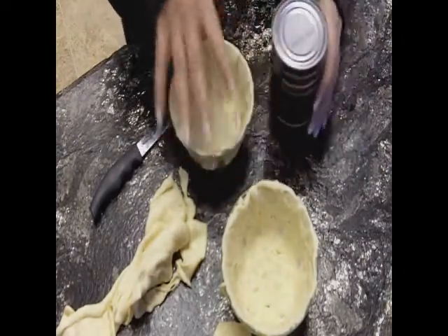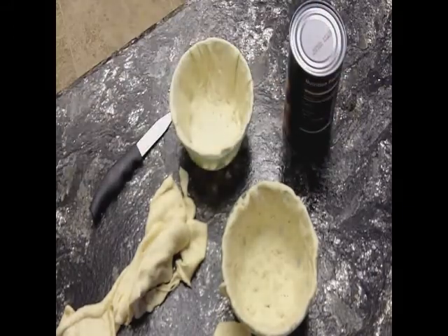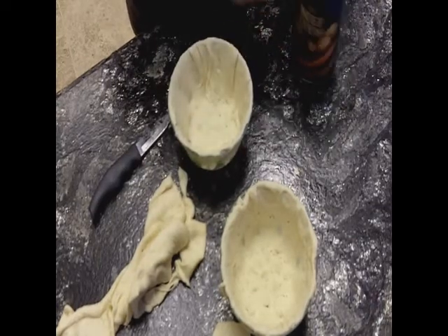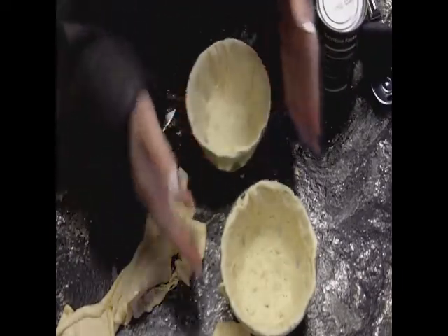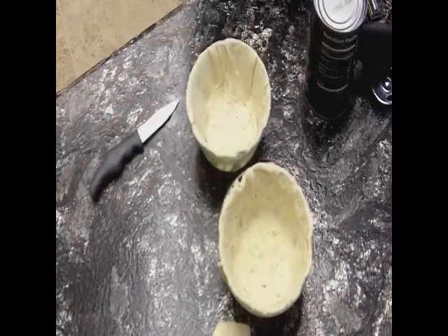Then we're going to take a can of beef stew. Like I said, this is the fast and easy way to make a beef pot pie. If you want them more fresh-made, you can do that too. So now these I'm going to stick in the oven and get them crisped up a little bit so that they're crisp when we're finished.